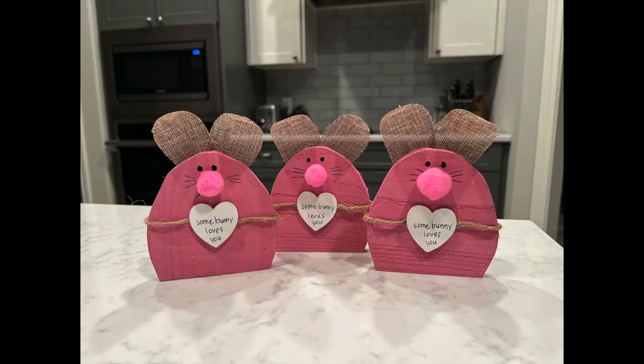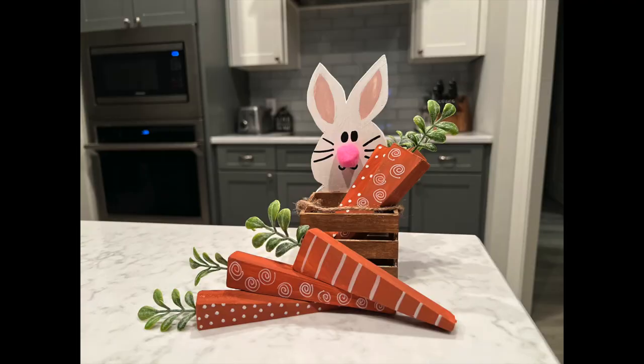Here's another look at the trio of bunnies — I love how they turned out. If I tried again, I would change out the ears to be like wire ears like the Hobby Lobby inspiration piece, and maybe change the sayings on the front of the hearts. But I think they turned out so cute. With the bunny and carrots in the crate, the main thing I'm going to change is the nose and the face. I love the carrots, I love the bunny shape — I think this one turned out amazing as well.